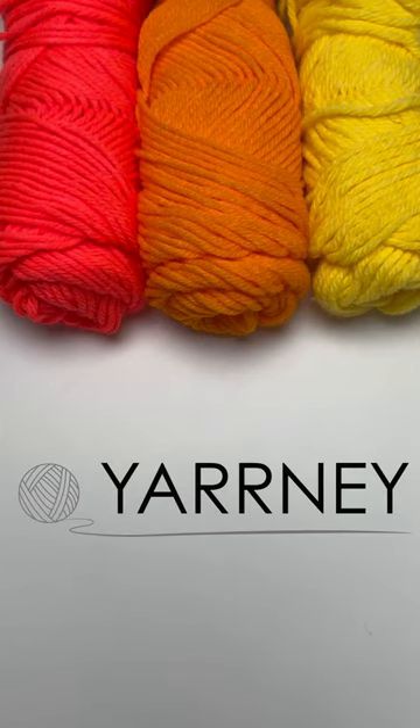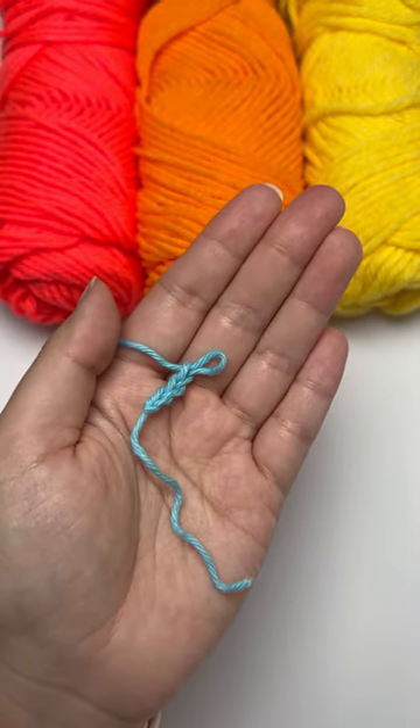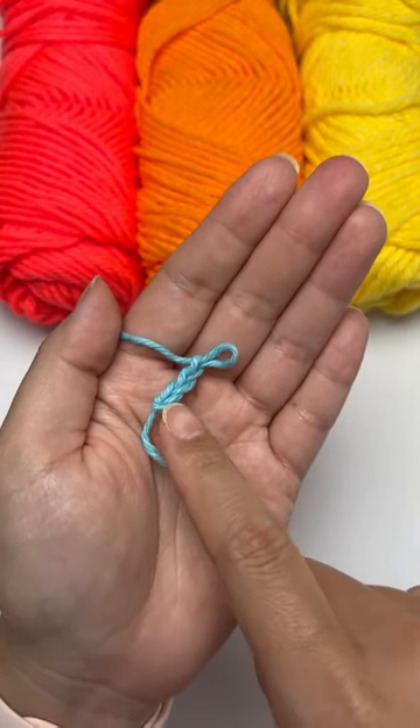How to do single crochet on a chain foundation for projects such as bookmarks. You will start with a slip knot and chain foundation. For this purpose, I have done three chains, represented by the set of Vs.